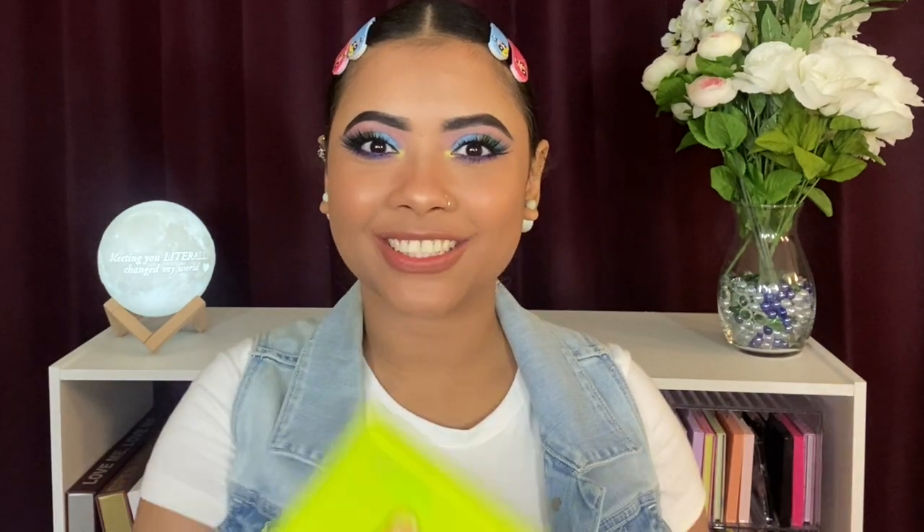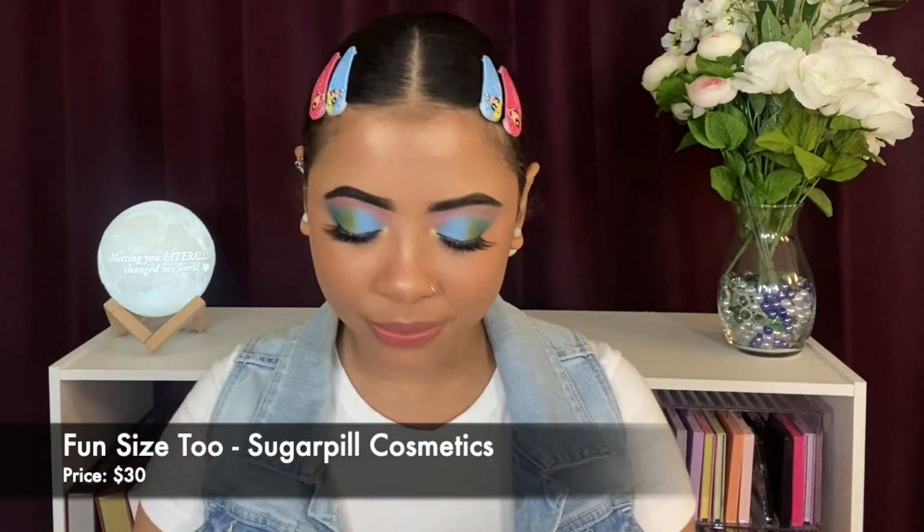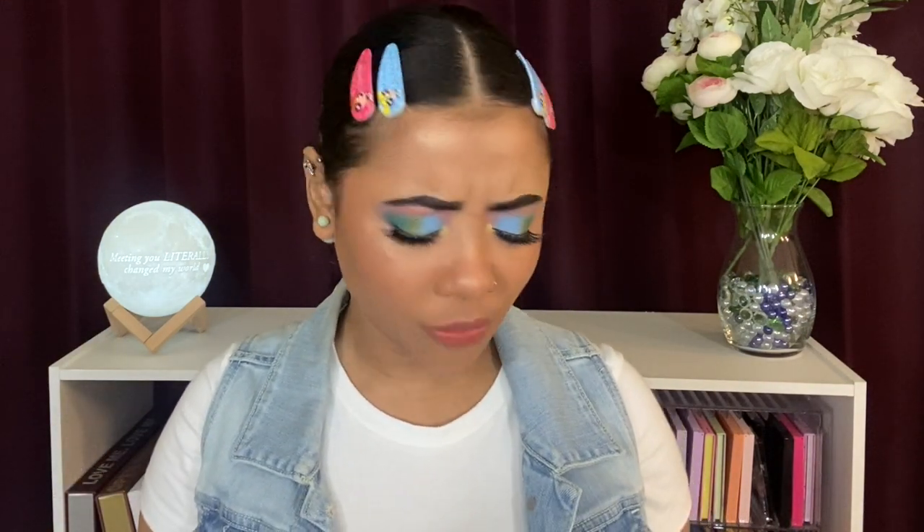Hello my loves, welcome and welcome back to the channel! Today we're gonna be doing a quick unboxing. I'm talking about this palette right here — it is the pan size 2 palette. I keep calling it 'mini size 2' but it's pan size 2.